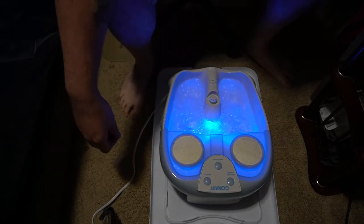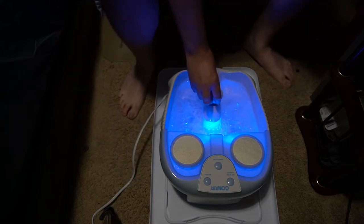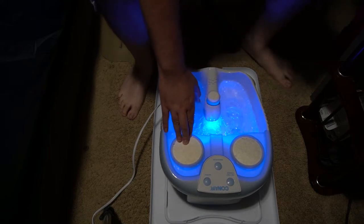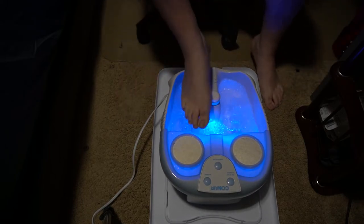And we'll try that waterfall too. Put one of the pumice stones in there. Let's go ahead and try this out.